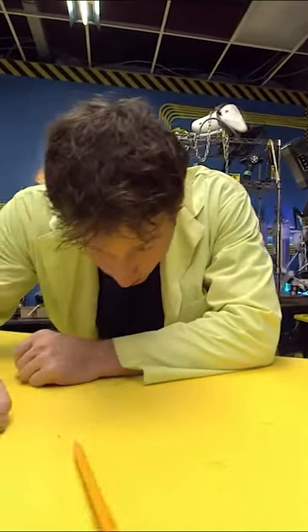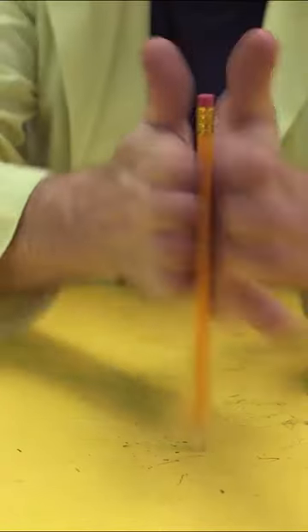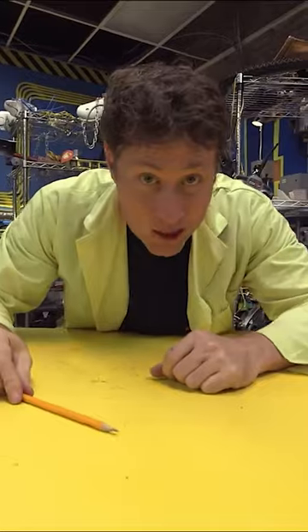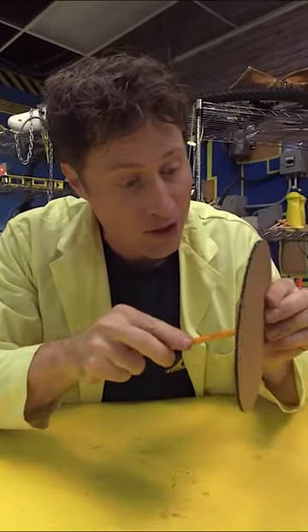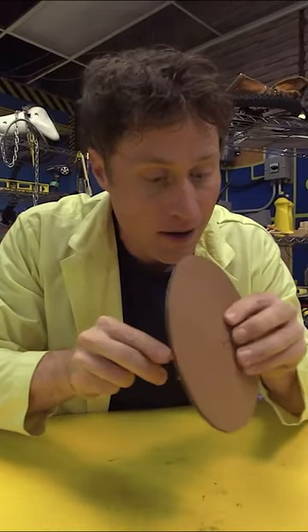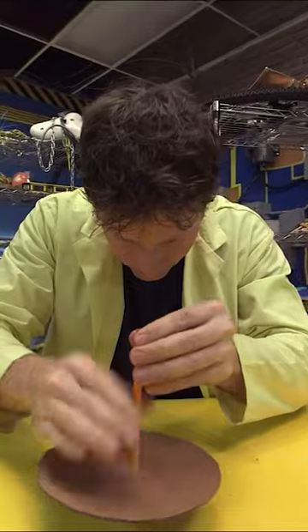Take a pencil and try to balance it on its tip. Doesn't work that well, does it? But if you take a pencil and stick it through a circle of cardboard and try it again, it works.